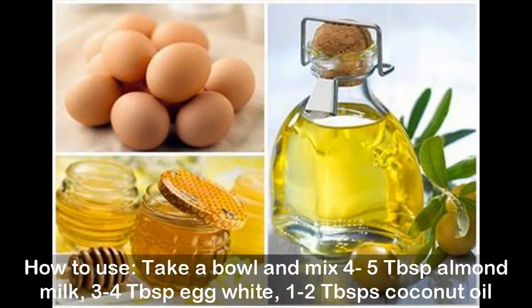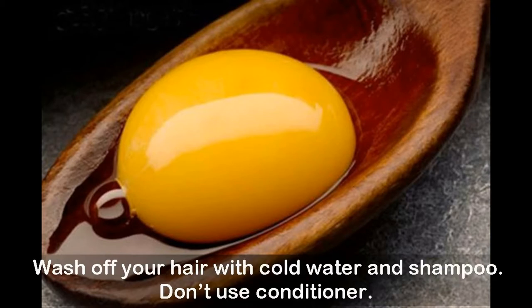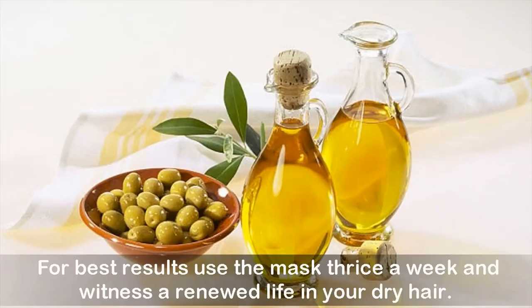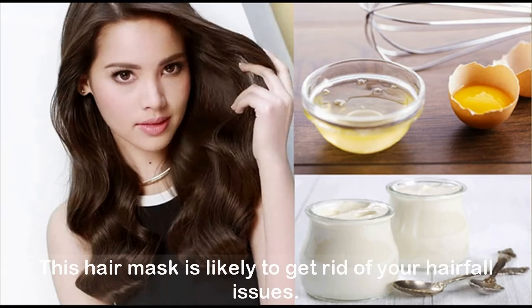How to use: take a bowl and mix 5 tablespoons almond milk, 3 to 4 tablespoons egg white, and 1 to 2 tablespoons coconut oil. Mix all the ingredients well and gently apply the mask on your hair and scalp. Wash off with cold water and shampoo — do not use conditioner. For best results, use the mask thrice a week and witness a renewed life in your dry hair.